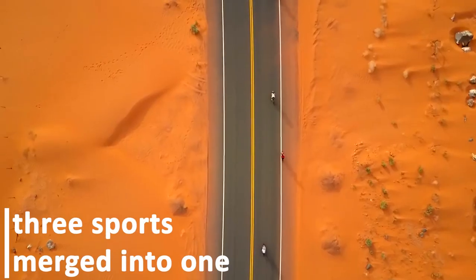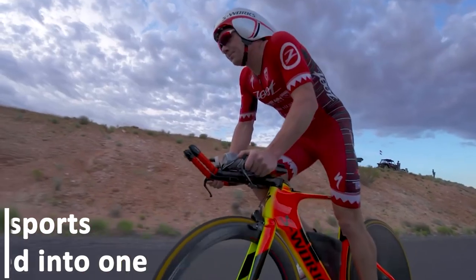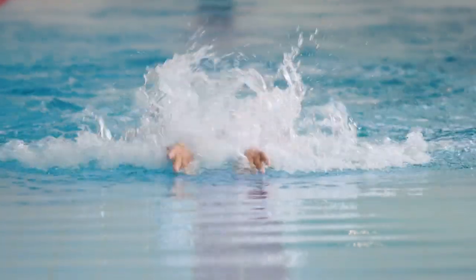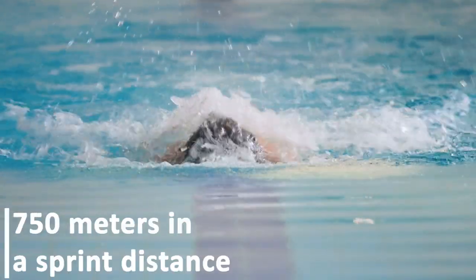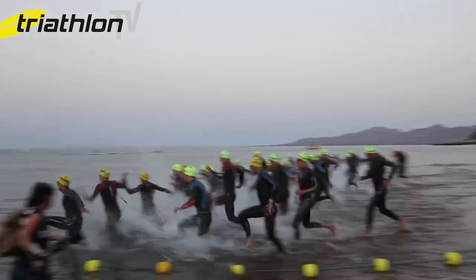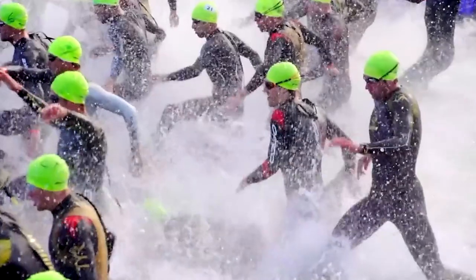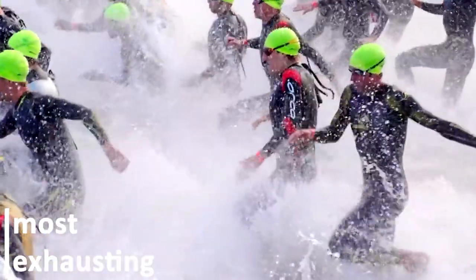Triathlon, as we know, is three sports merged into one. When we talk about time and distance, it is the swimming leg that takes up the least of them both. The swimming part can range from 750 meters in a sprint-distance triathlon to 3.8 kilometers for an Ironman event. Despite being the shortest of the triathlon disciplines, it can be one of the most exhausting, if not done right.